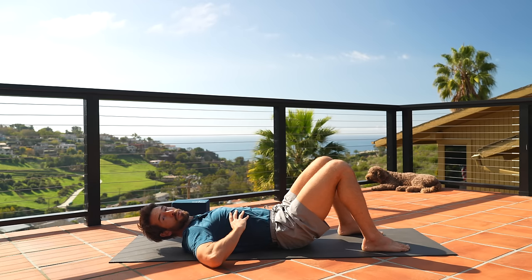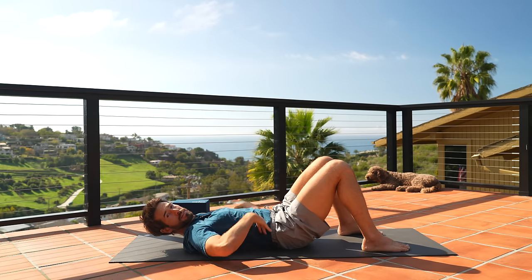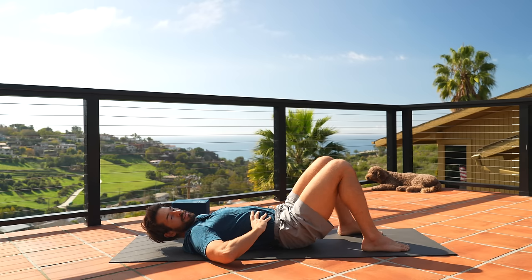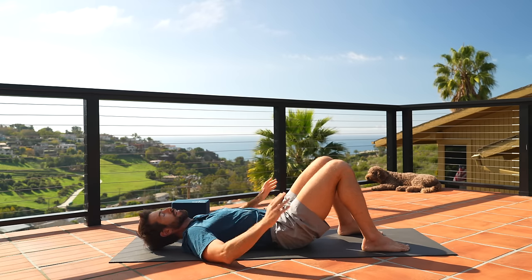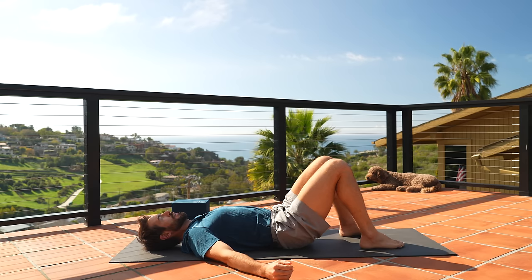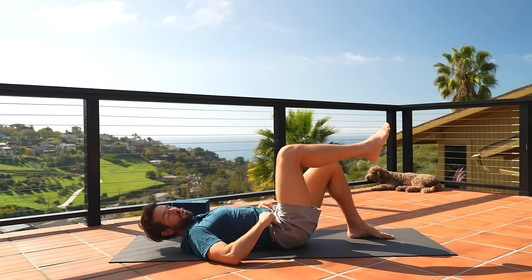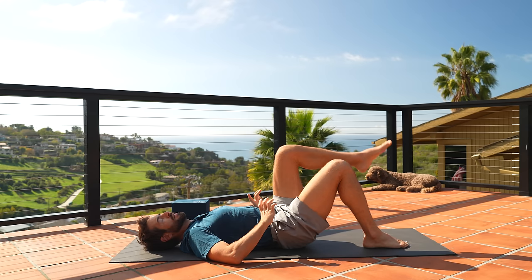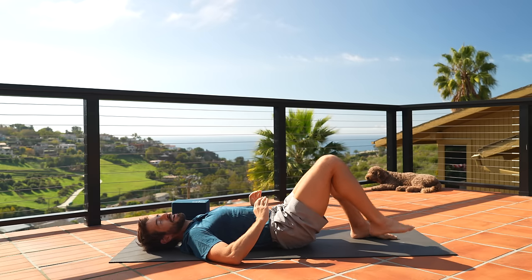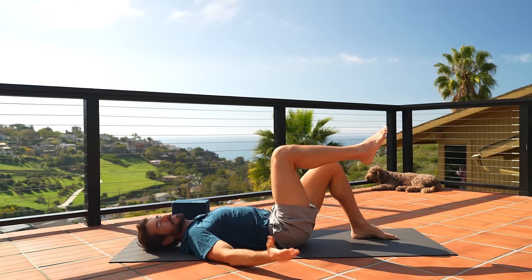Now we're going to stabilize. Think of the ribs as a pipe aiming down towards the hips. We tend to get weak in our transverse abdominus — the muscles that surround the spine — so we're going to strengthen those. We're going to start with a very basic exercise: marching, bringing one knee up and then the other, without the pelvis moving. Imagine I put cups of hot coffee on each one of your hip bones — you don't want it to spill.